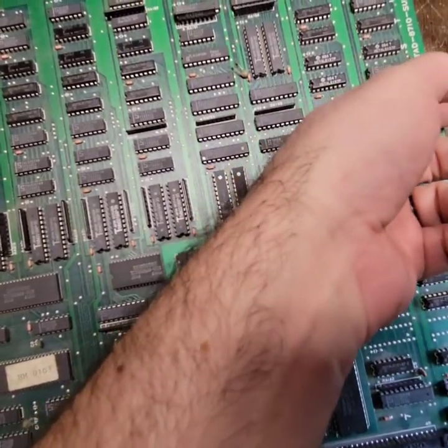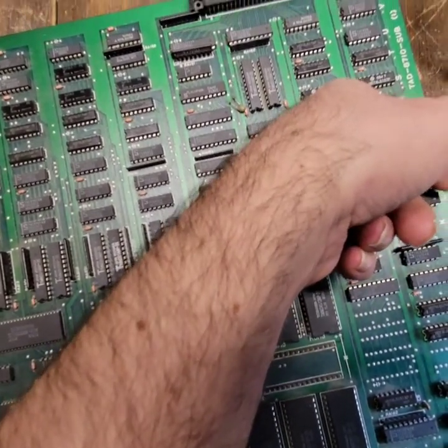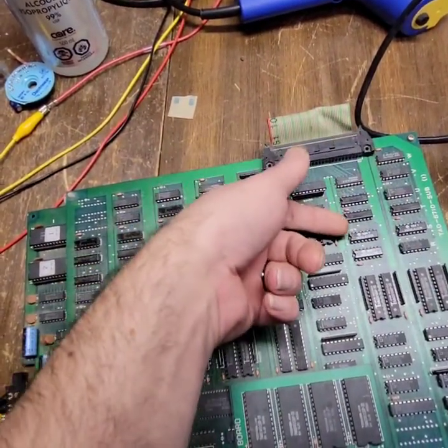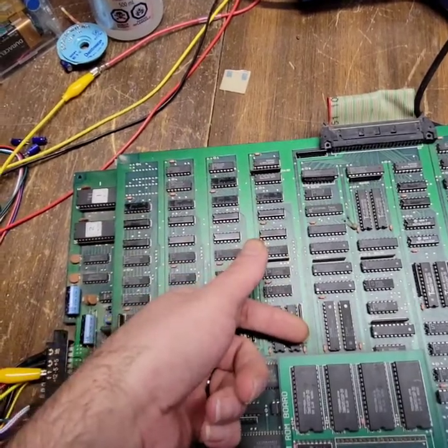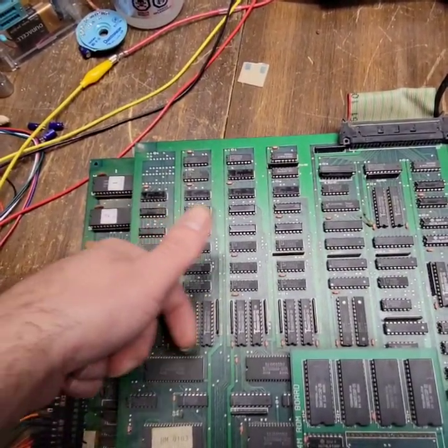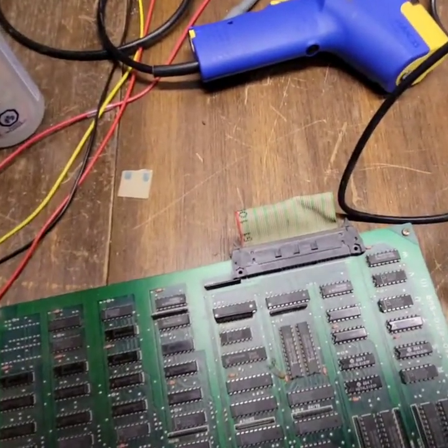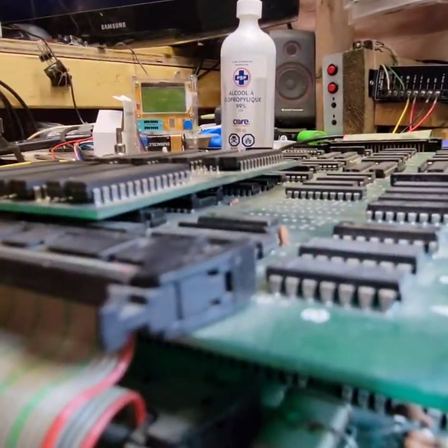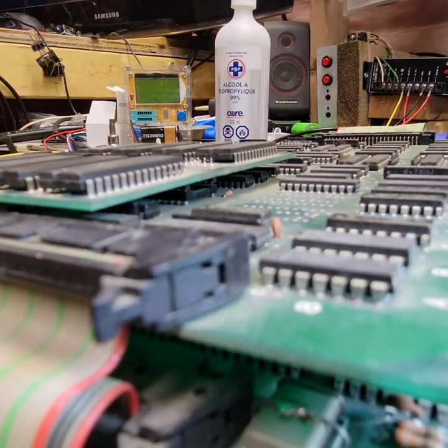I'm just checking the stuff here. Ooh, man, those are warm. They're warm because my fingers are cold in the basement. It's an awful lot of RAM here. I don't want to be running this at that low a voltage for too long, because even that's just as bad — running too low is just as bad as too high.